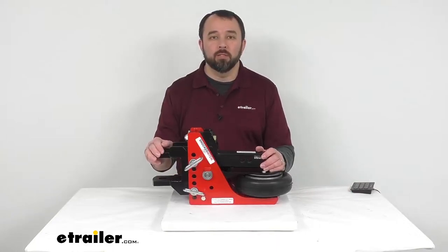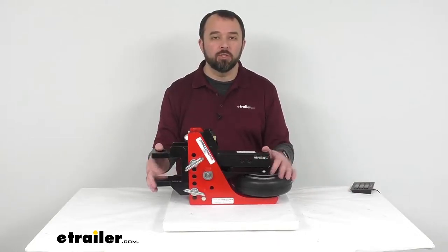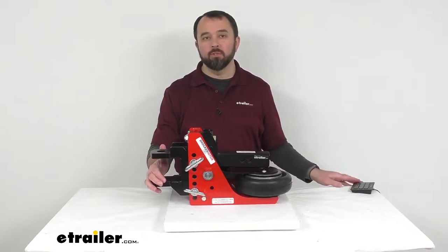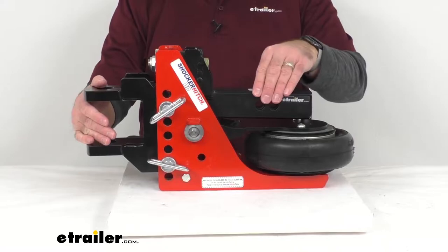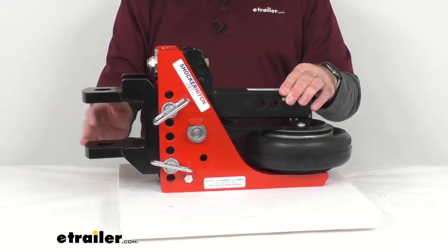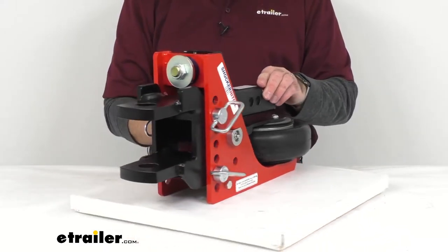Hi everybody, Andy here with eTrailer.com and today we're taking a look at this Shocker HD air receiver hitch with this clevis mount for a 2 inch hitch receiver with a gross towing capacity of 16,000 pounds.